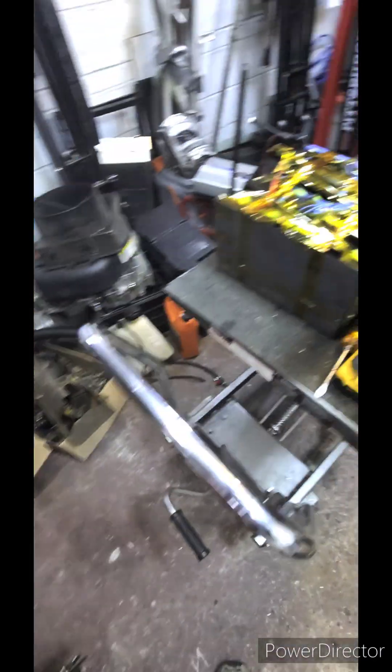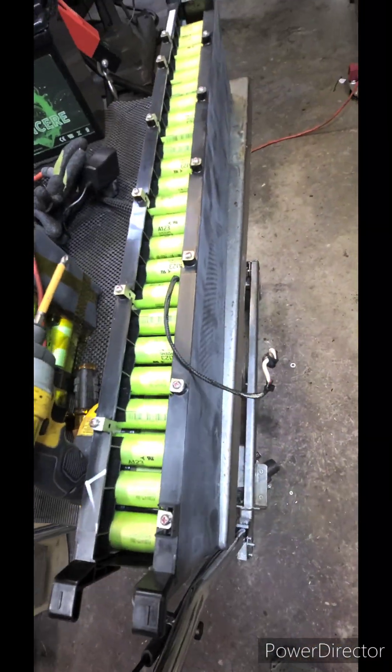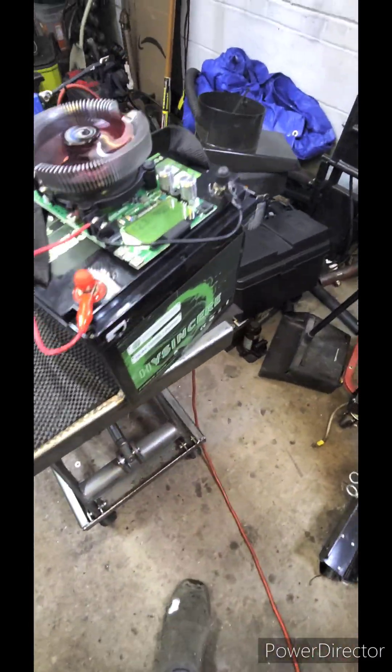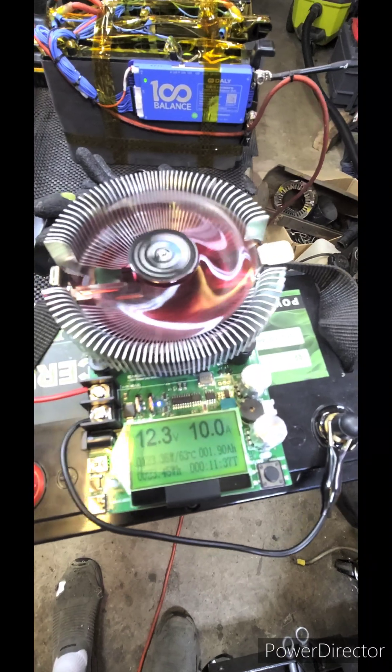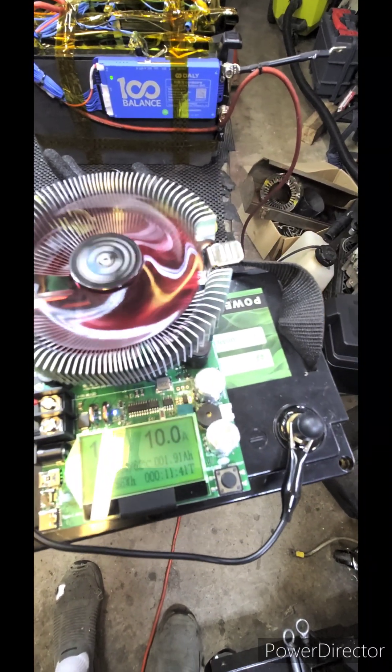So I'm actually going to switch it over to this — this is one I made up, 36 volts. Here's another one I've got to cut apart. But the main thing I wanted to check out is if this battery is even worth anything. So I'm just running it at 10 amps now — nothing crazy — and I'm going to see what it shows when it's all done.